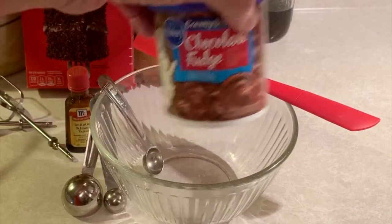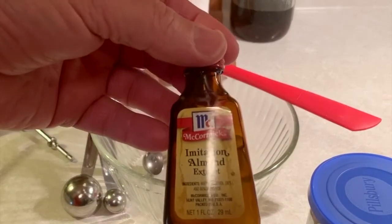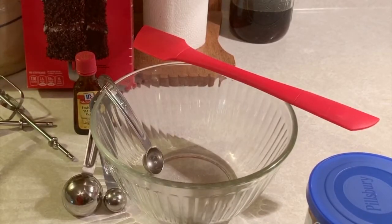We're going to turn this out — dip it right out into this bowl — and we're going to add a teaspoon of imitation almond extract. I don't have any real extract on hand, but we're going to add that and mix it.